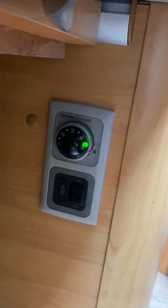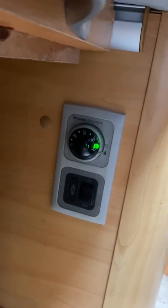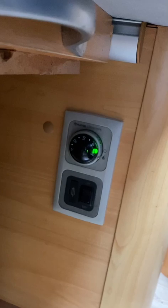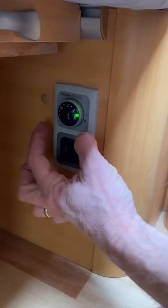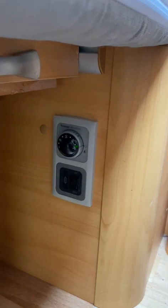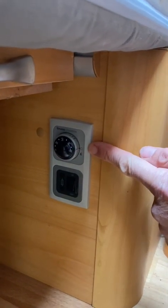The green light comes on and you should hear a click — and that's it, the water heater is on. To switch it off, it's the reverse: just turn this outer dial off like that. Please make sure that you only use the water heater when you need hot water.